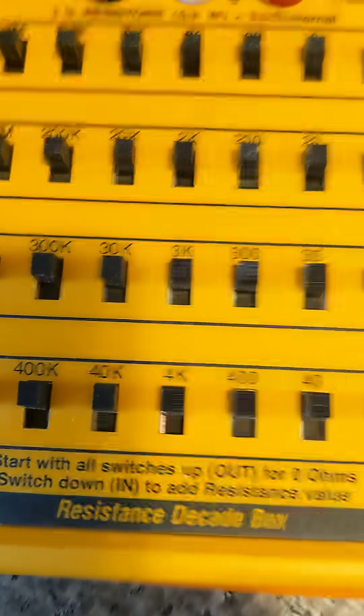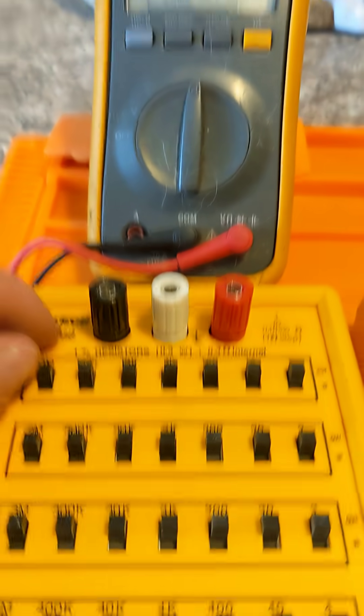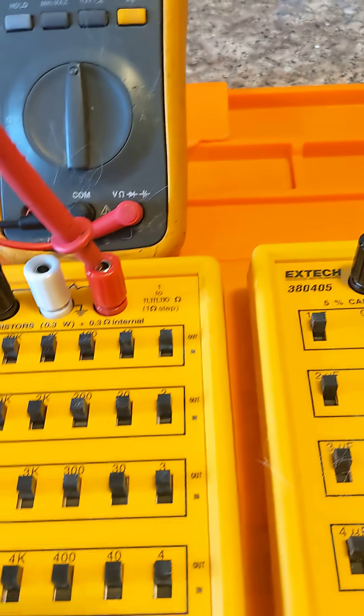The Decade Box — resistance, capacitance, inductance. When you're designing circuits and doing hands-on work, you want to be able to substitute components really quickly: resistors, capacitors, inductors.